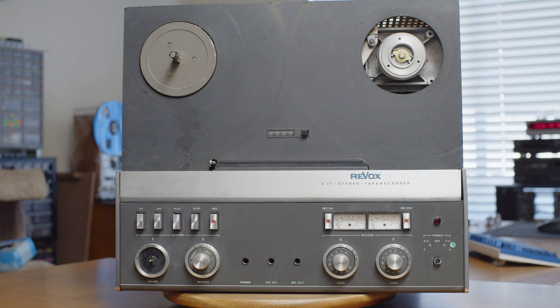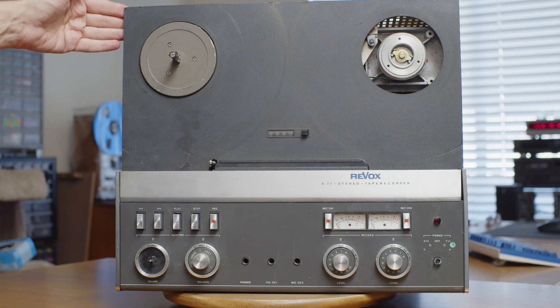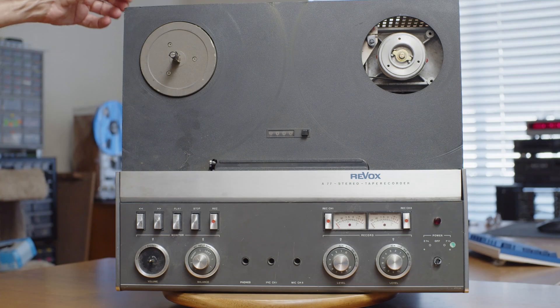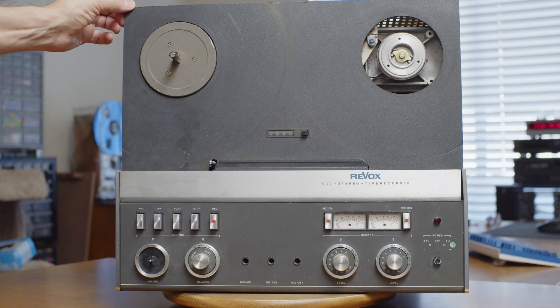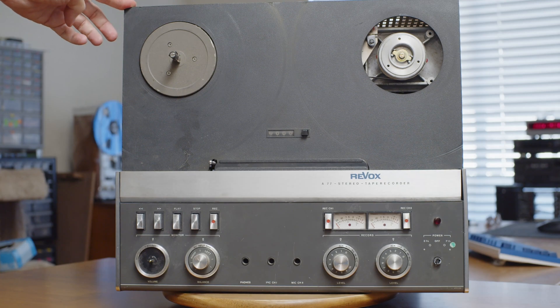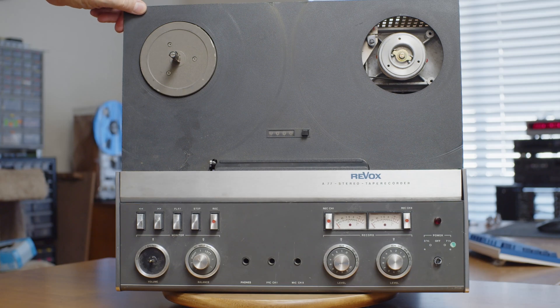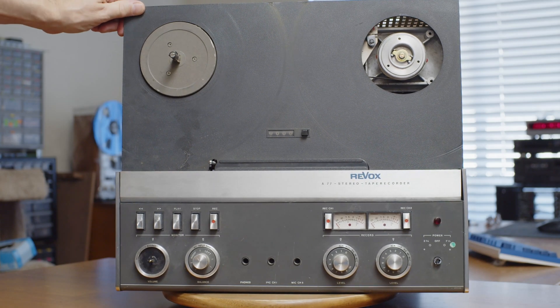Hello and welcome to my series of videos on the Revox A77 Mark IV tape recorder. This is a Revox A77 Mark IV. This machine was made in the mid-1970s. I got this one on eBay and when we get inside you'll be able to see it is in absolutely atrocious condition.